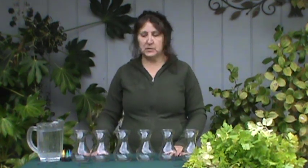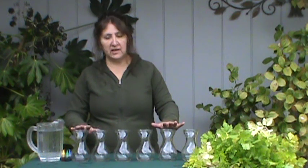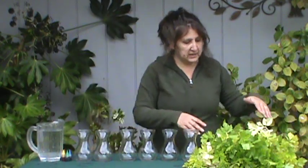Today we'll be doing an experiment with celery. What you need for this experiment is water, some regular food coloring, and four to six glasses, jars, or vases — whatever you have already at home is fine. And of course you need celery.